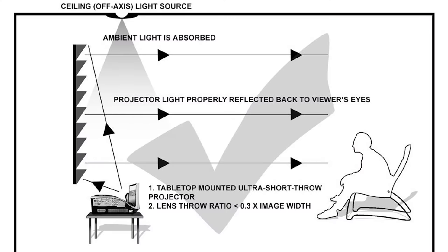A ceiling light rejecting screen like the CLR3 is even more effective than a traditional ambient light rejecting screen. Because they are designed for an ultra short throw projector, they only reflect light coming from below at a very steep angle, so they do a spectacular job rejecting light coming from above and even reject light coming directly at the screen.